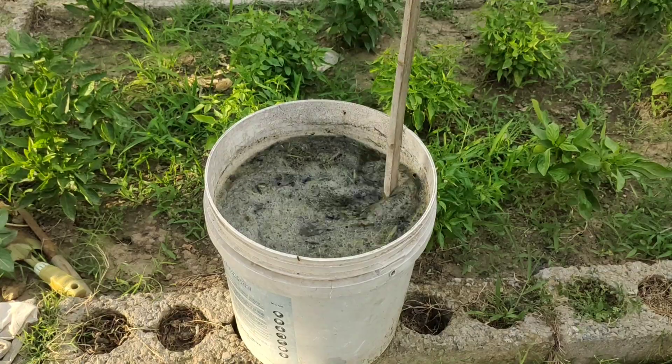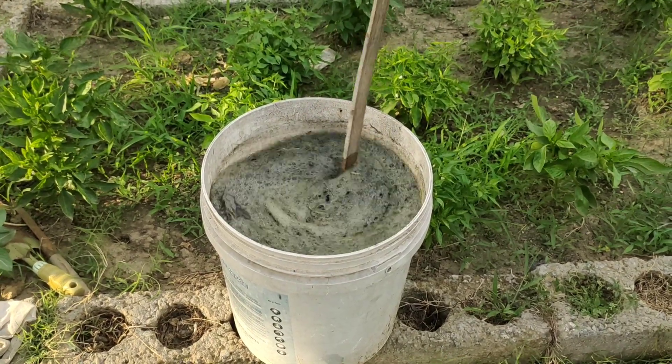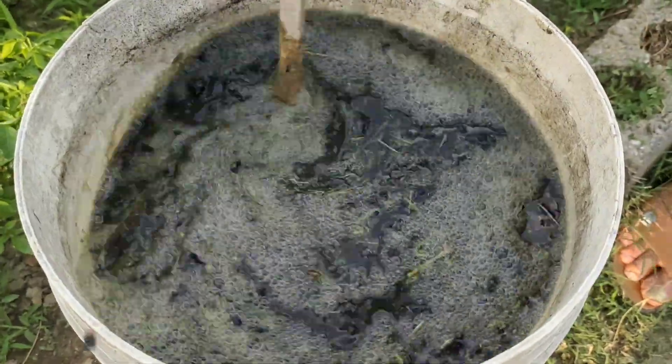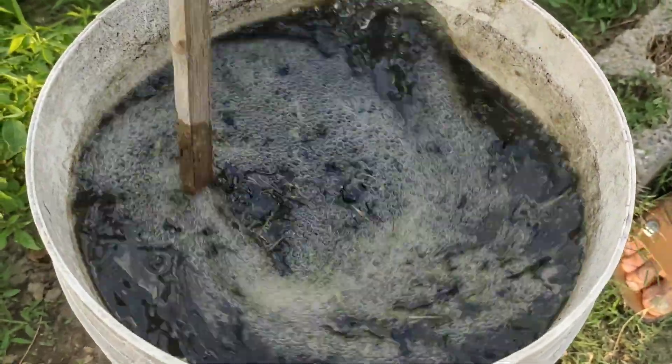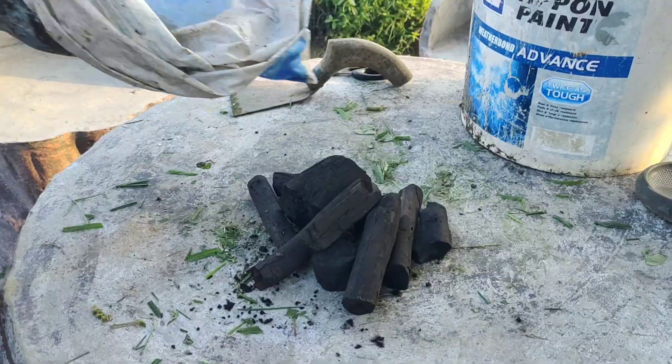Biochar is simply charcoal that has been activated with microbes and nutrients. When used in the garden, this activated form improves soil health for years. It doesn't break down quickly like compost or fertilizers — it stays in the soil and keeps giving.